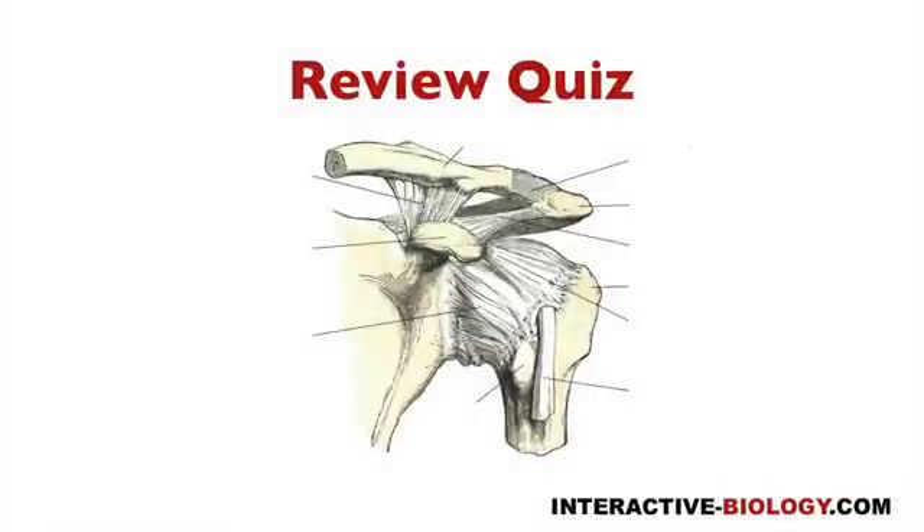So, brief review. Here we have the glenohumeral joint, and you can see we have the glenohumeral ligament or the capsular ligament that reinforces the anterior and the posterior aspect surfaces of the glenohumeral joint. We have the coracohumeral ligament right here, and then we have the coracoacromial ligament. And also, there's a ligament that goes across from the greater tubercle to the lesser tubercle, and that's the transverse humeral ligament.